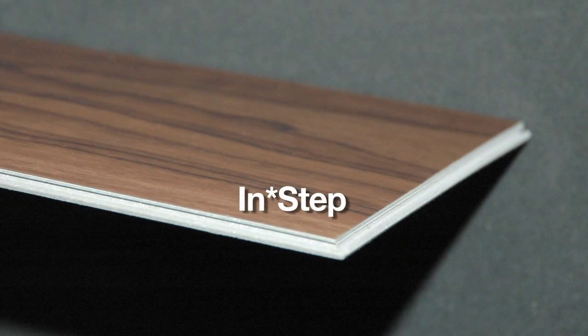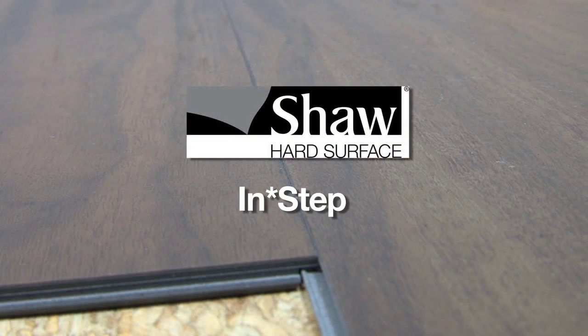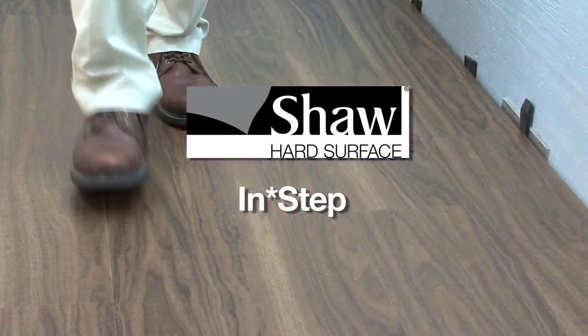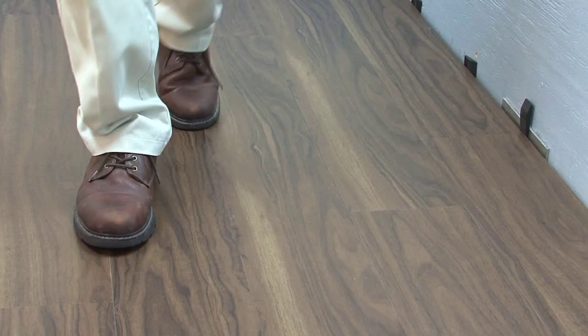INSTEP is a revolutionary locking tongue and groove system from Shaw Hard Surface, designed to install luxury vinyl planks in commercial applications without the use of adhesive. The patented locking system is grooved and routed into all four sides of the plank, ensuring a tight fit and preventing separation under heavy traffic.